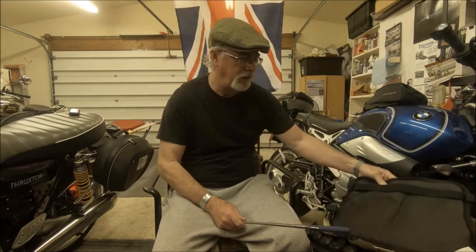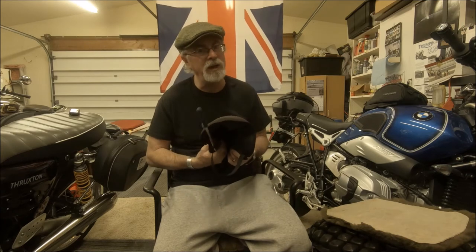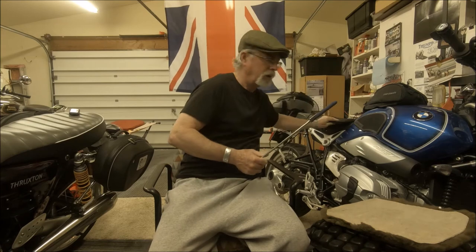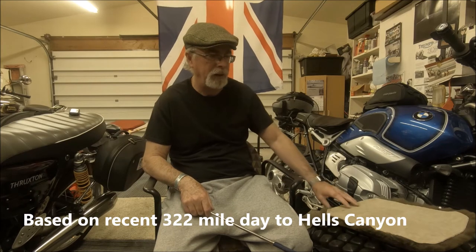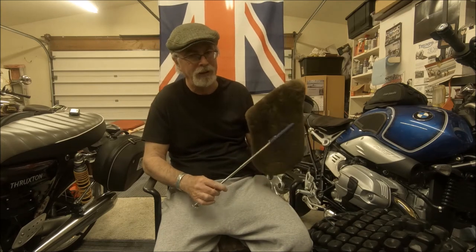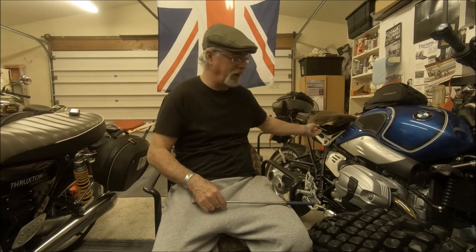By using this gel seat, I'm able to get up to about 200 miles before I start aching and feeling pain. As for sheepskin, it could help, but I really don't think it's any better than the gel seat. So that's really not the answer.